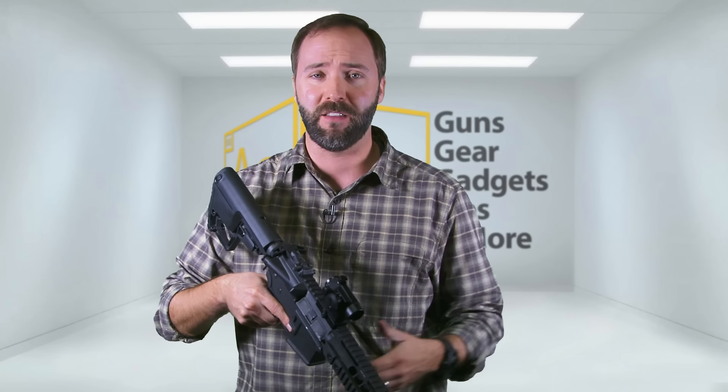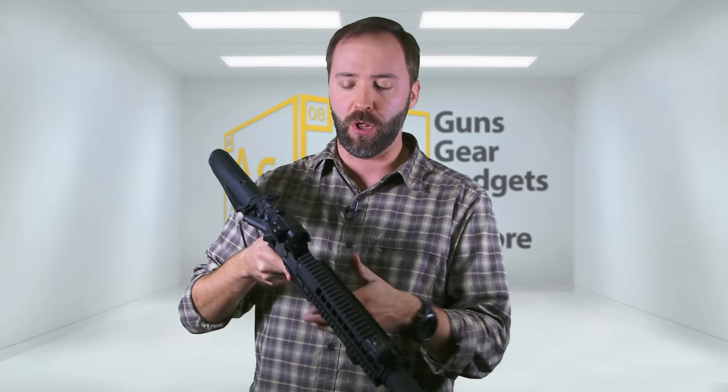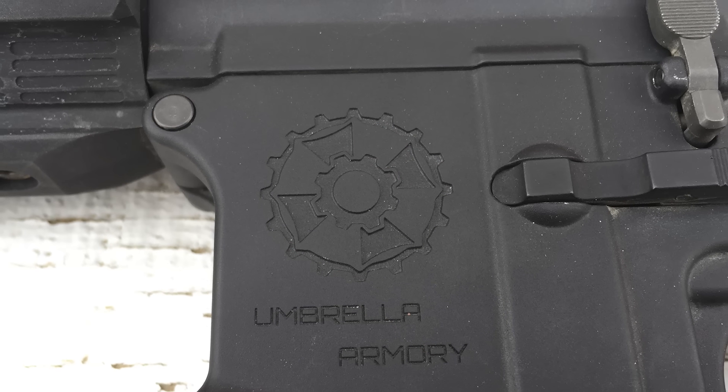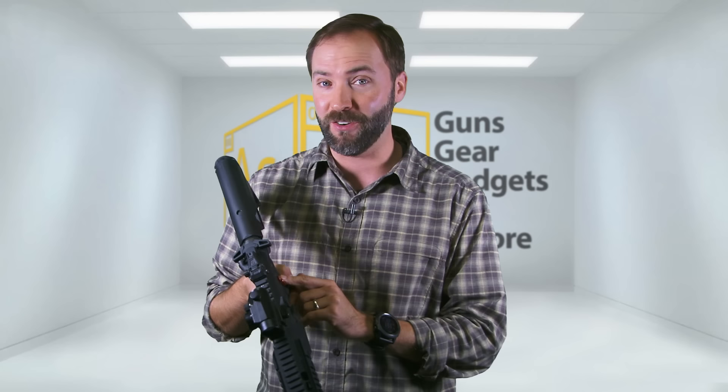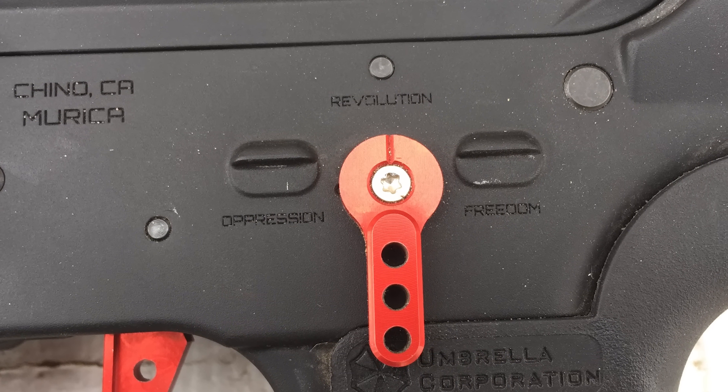The rail is up to you — you can put whatever rail you want on it. That's the best part about working with Umbrella: everything is custom and to your specs. Externally, you can do whatever you like with the rail system and stock. They do have their own custom body with the OCAW logo on one side, the Umbrella Armory logo on the other — made in Chino, California, in America.